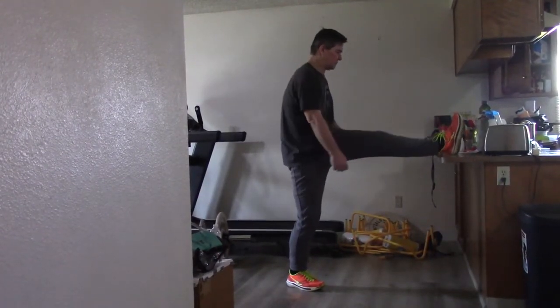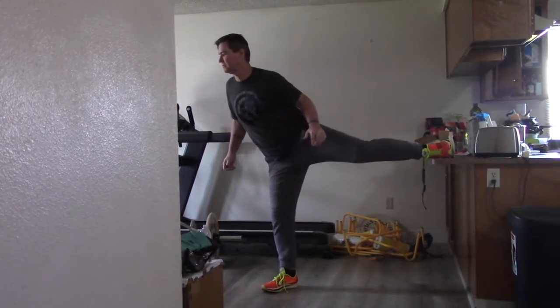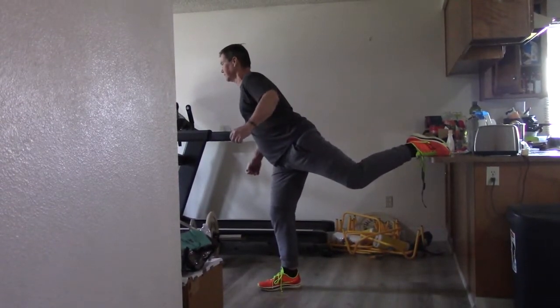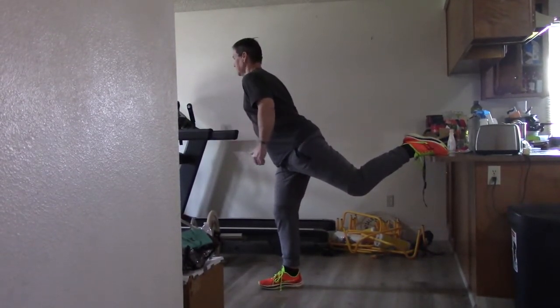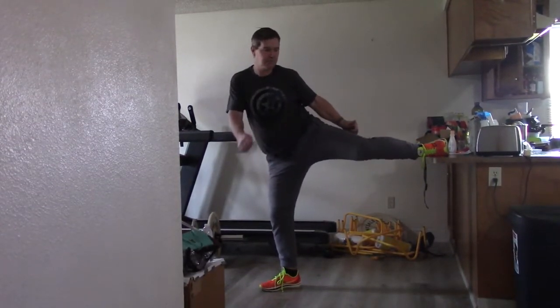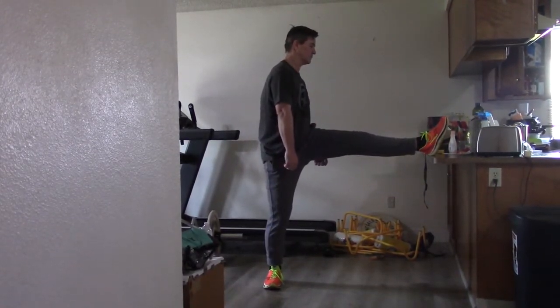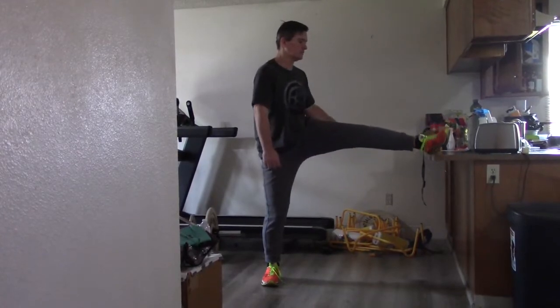I'm starting with my left leg, my legs parallel straight, and I'm bending it and twisting it so I rotate my hip, and then I bring it back. I'm going to do this twice with each leg.